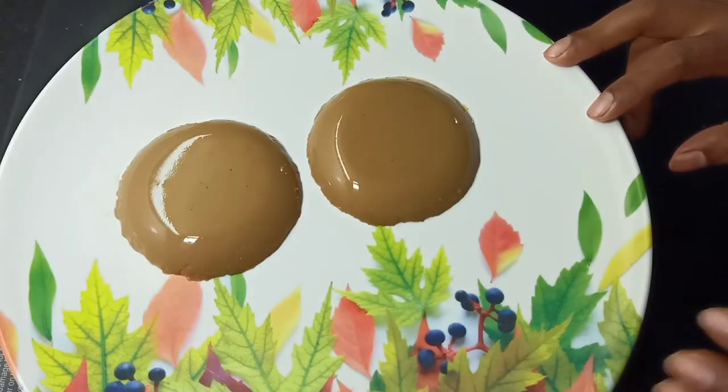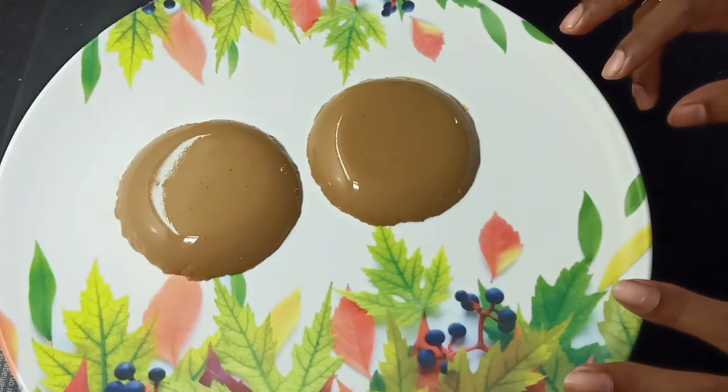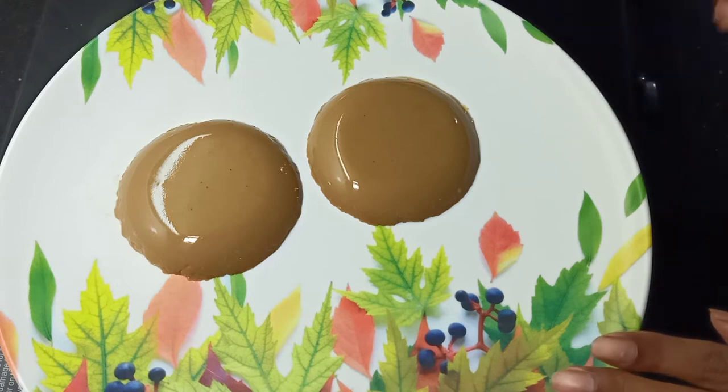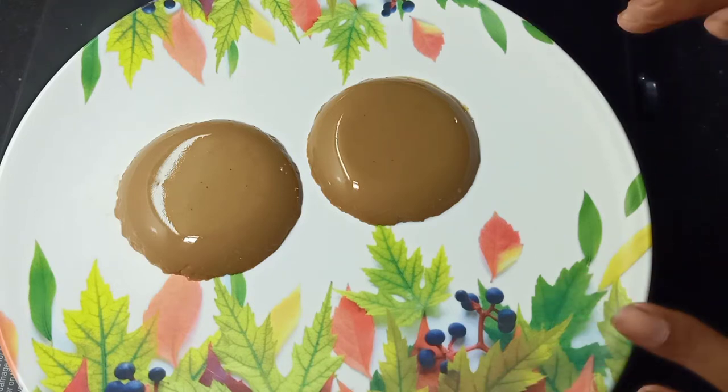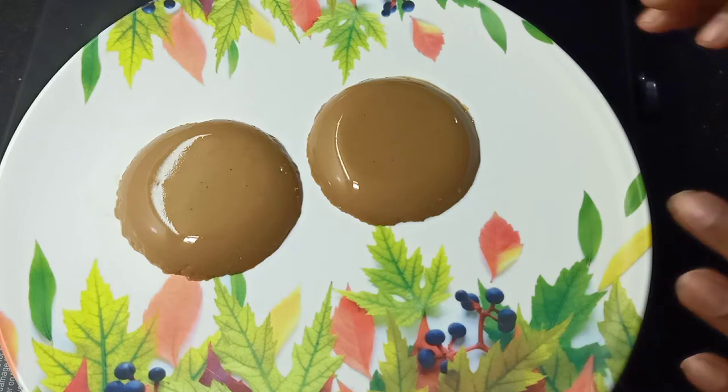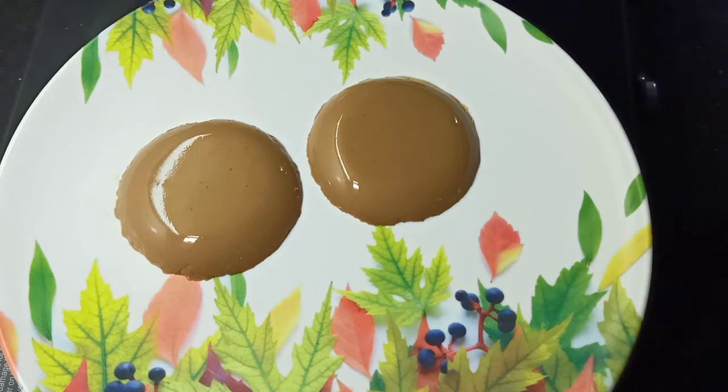Hello friends! This recipe is a very good recipe. I am starting with a very good recipe for a special coffee pudding. It is very good.